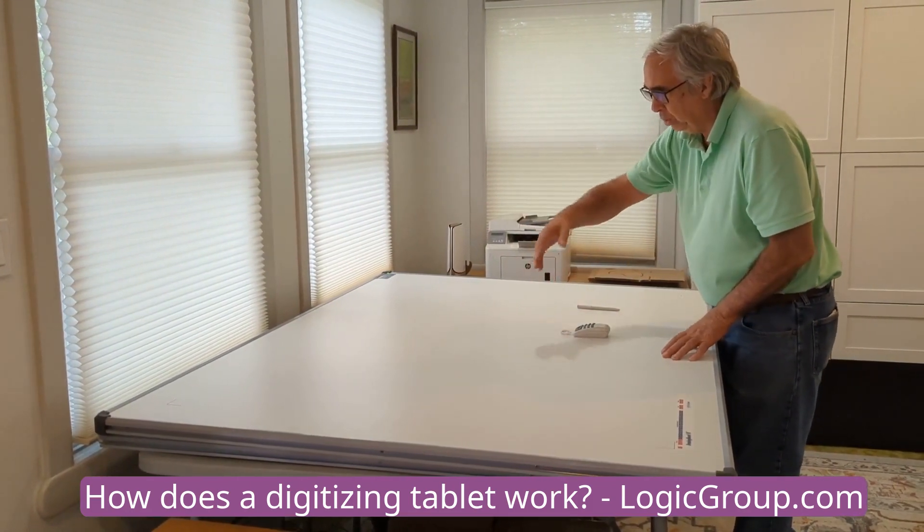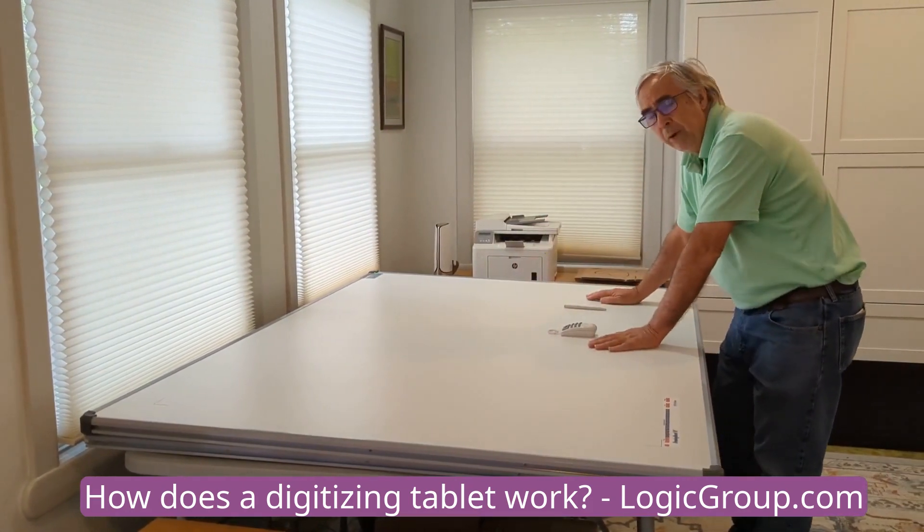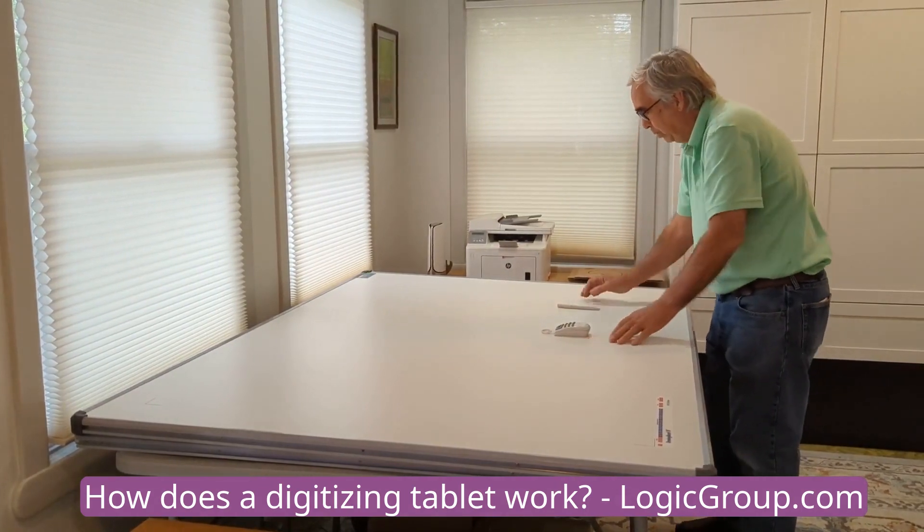The wires go up and down and they go across. The board has a hard formica surface on it and it can handle several hundred pounds.